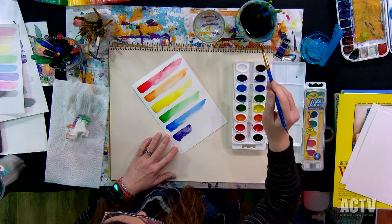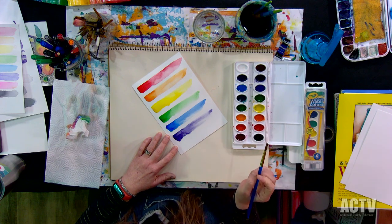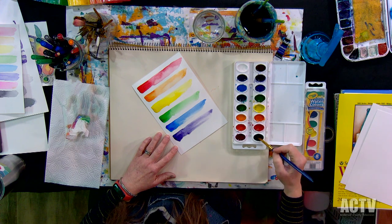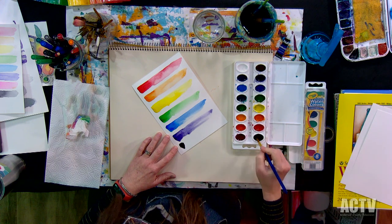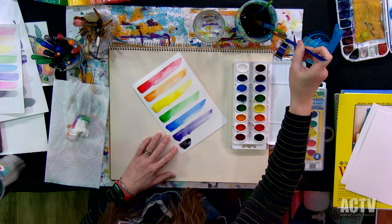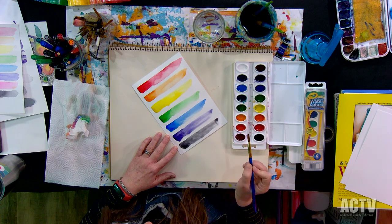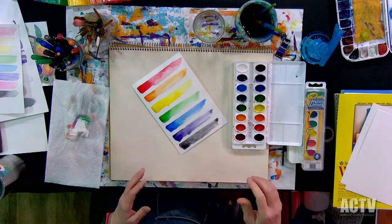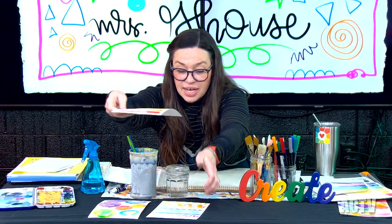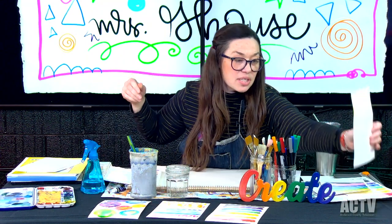I'm going to add some more water. I'm going to try black. Let's play a little bit more back with the circle thing. My circle one that I did before is still wet, but I have this other one that I worked on the other day. This was one I was just playing around with, and I want to add some pen work on top of this.